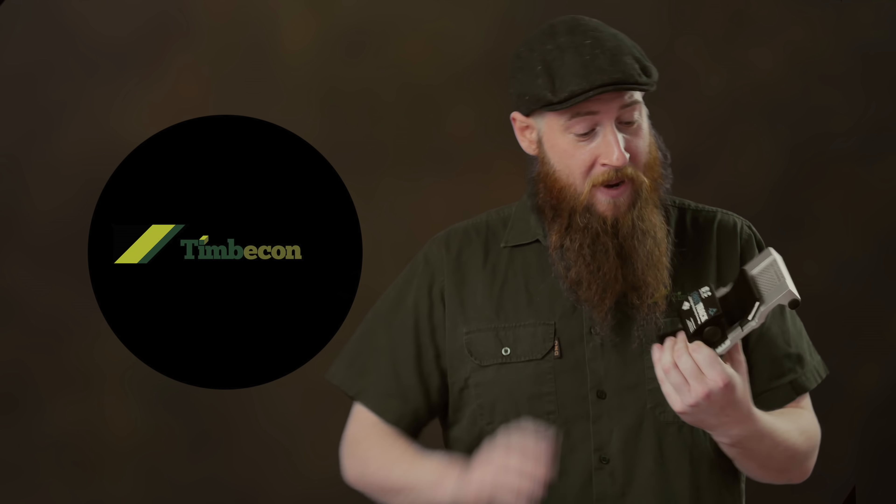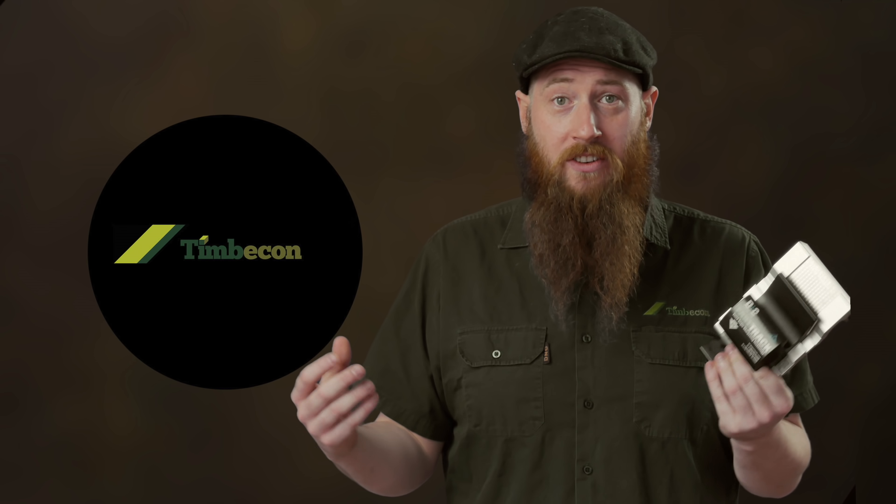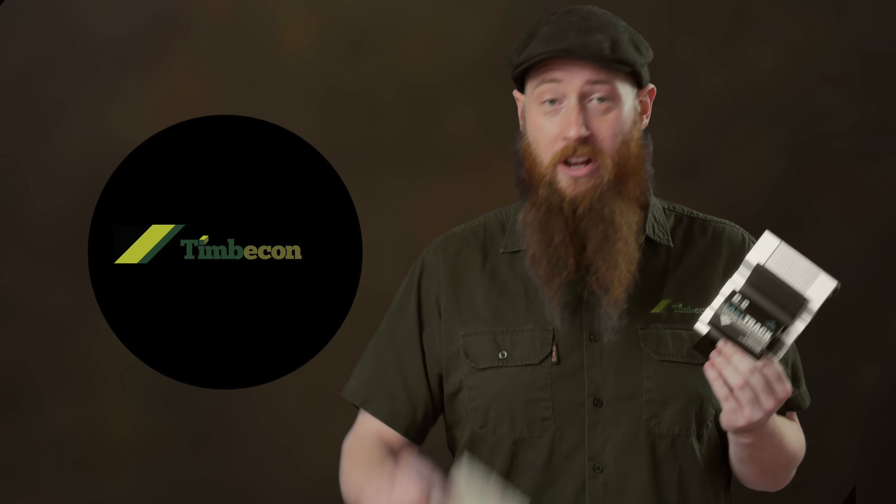Many of you will know the Fast Track system by Empower. It's a really convenient, quick way to get your tools up to scratch. We've been selling the Fast Track system at Timbercon for a while. It's available as a package that comes with all the different accessories, and now we have the last part that makes this a complete sharpening package — the strop.